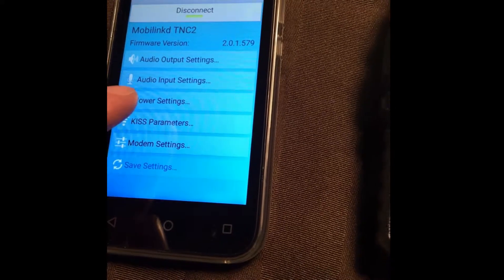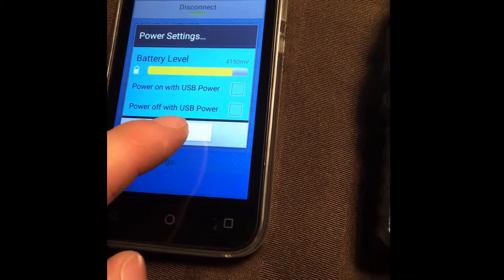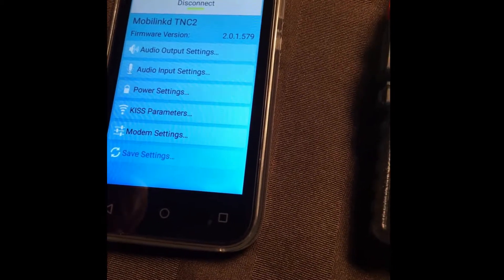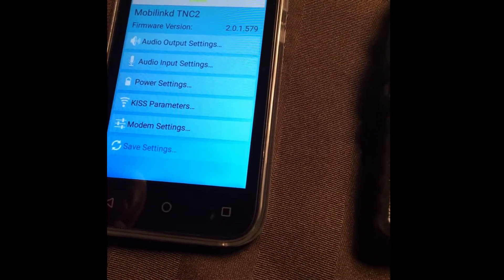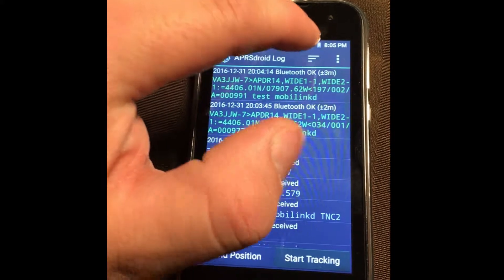Once you get something like that, you can close the audio settings. You can adjust other things: power settings, it'll show you battery life — the battery life on the TNC is awesome, I've only ever had it die once. You can also adjust the KISS parameters. Then we disconnect and go into APRSdroid.